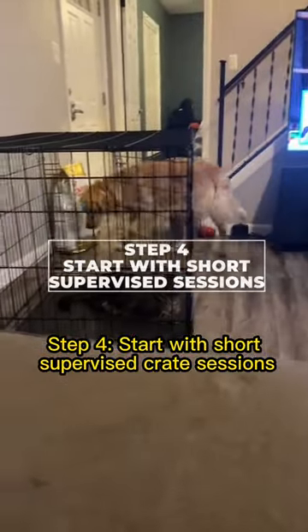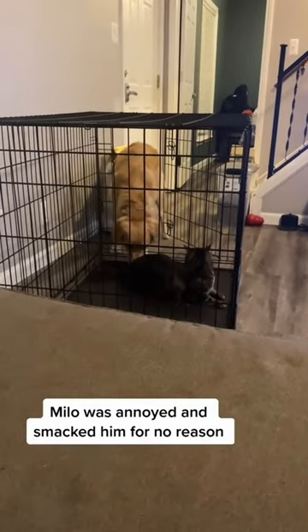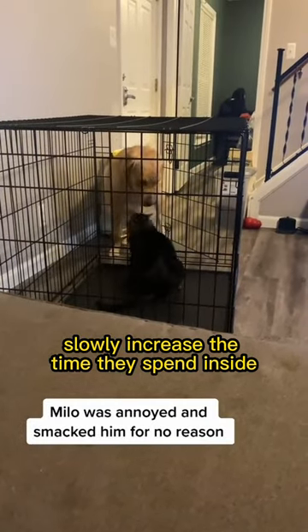Step 4: Start with short, supervised crate sessions. Praise and reward your dog when they enter voluntarily. Slowly increase the time they spend inside.